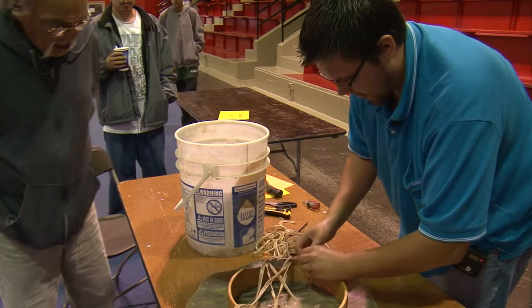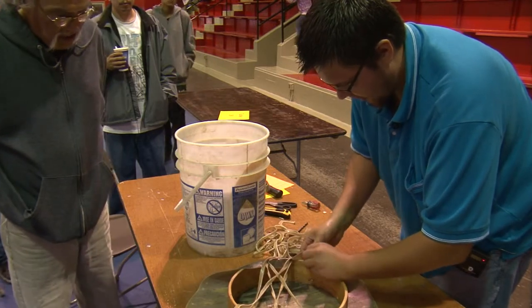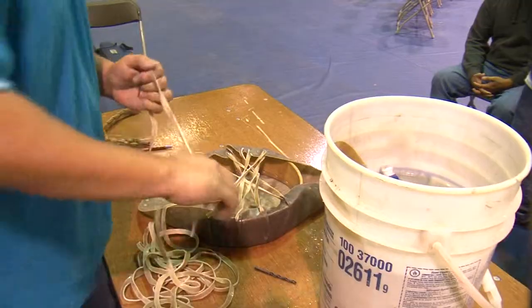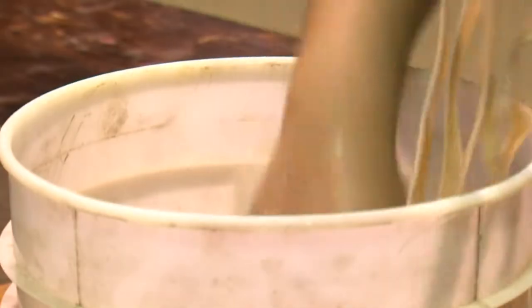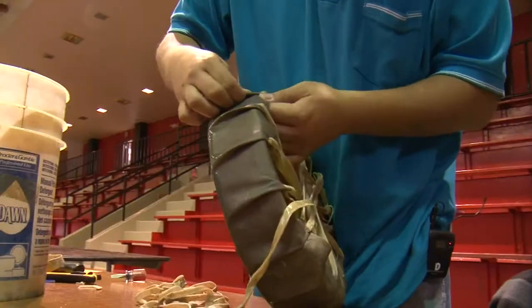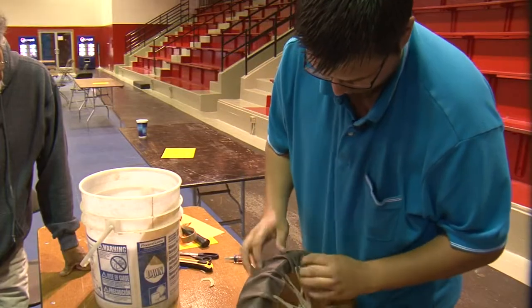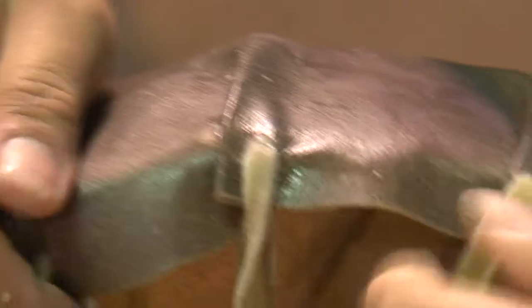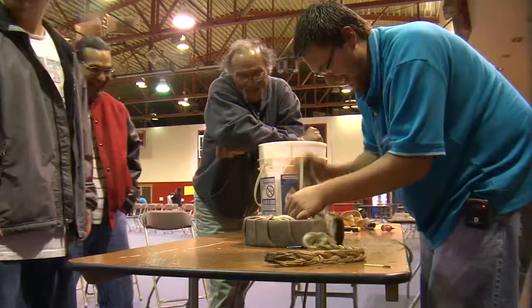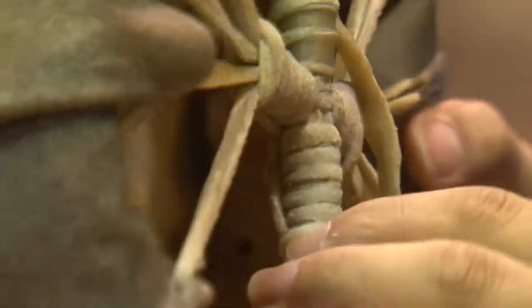It's starting to look like a mess, but once we start making the handles, it'll come together. Making sure the string stays wet. Once the drum is strung together, Montano goes back and tightens every strand. The last part is the handle, which is made by wrapping the remaining material in sections around the center — four here, then four there.